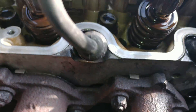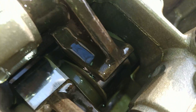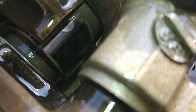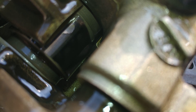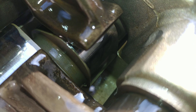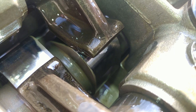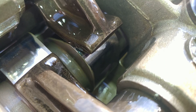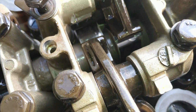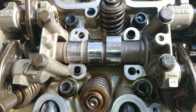Let me show you a decent lobe for comparison. This one right here is not ticking — it's very smooth, everything is good with it. It's round, not abnormal, just a little bit of a curve to it, but much more rounded than the damaged one. This is the intake valve, and this is the exhaust valve.